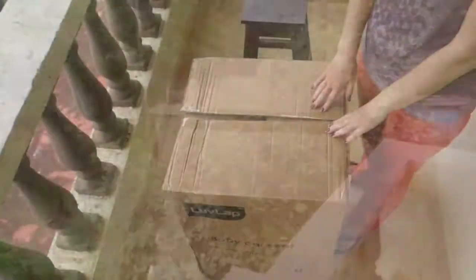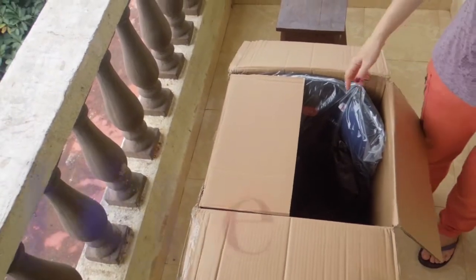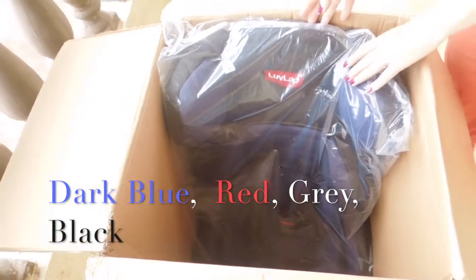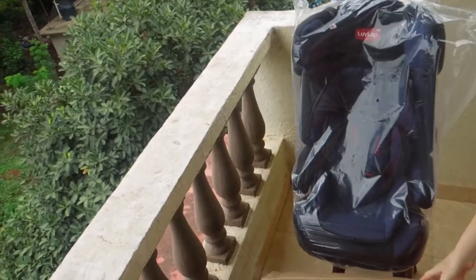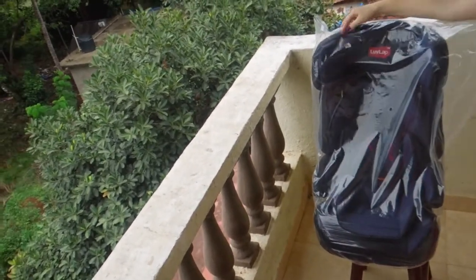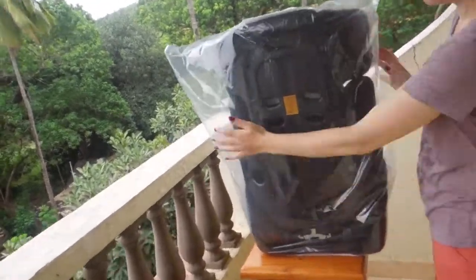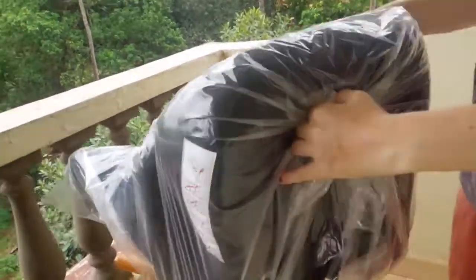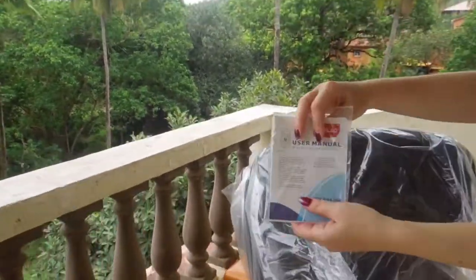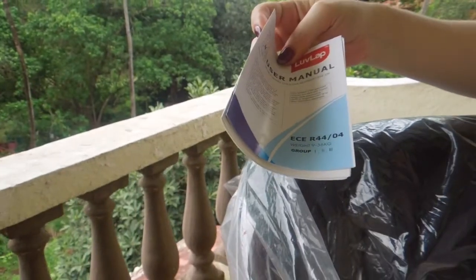It's been raining in the morning. Here is the user manual.